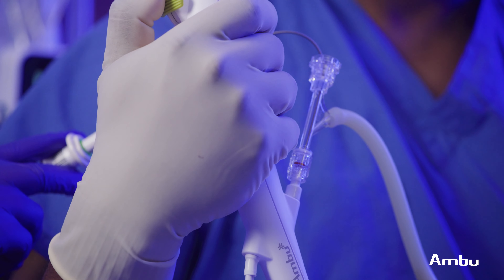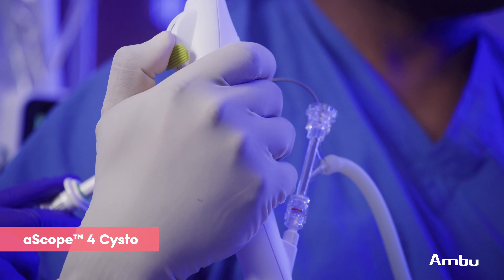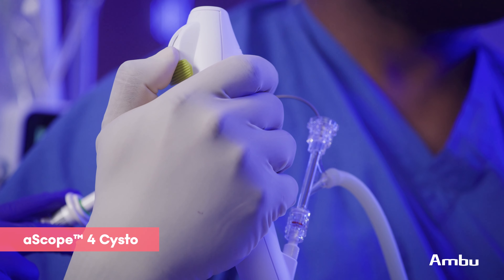Hi, my name is Obi Aquena. I am a kidney transplant surgeon and a urologist. I am from Toledo, Ohio. Today I will be demonstrating the utility of Ambu's single-use ASCOPE 4 Cysto to remove a kidney transplant stent.